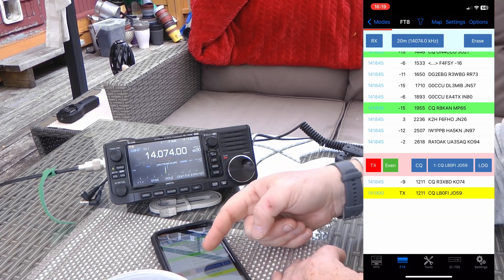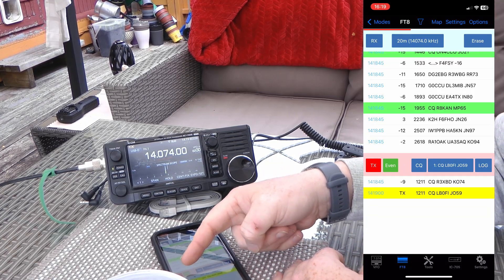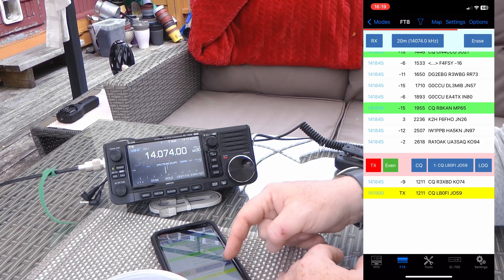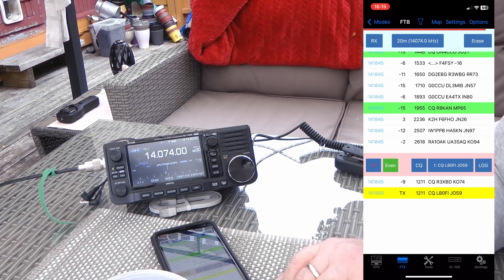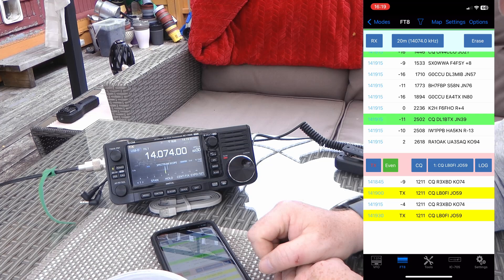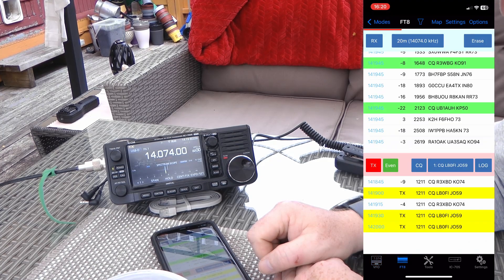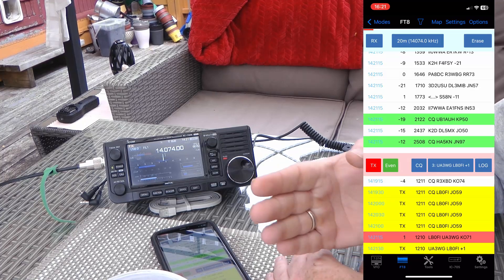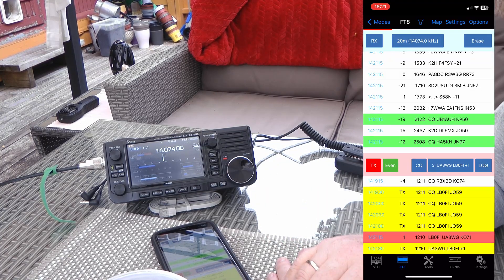We're calling CQ, and you can see there are not many options here — you can choose even or odd, you can choose your frequency, you can see the signals coming in and what's happening on your part of the band, and that's it. But for FT8 in the field, this might be just what you need. We got a reply here — Uniform Alpha 3 WG — I'm sending a plus 1 to him, let's see what comes back.